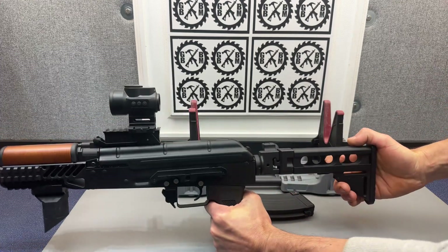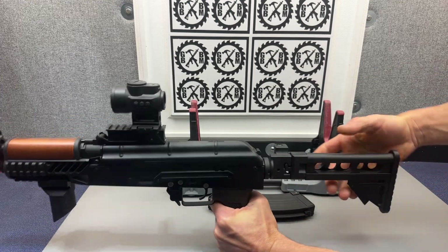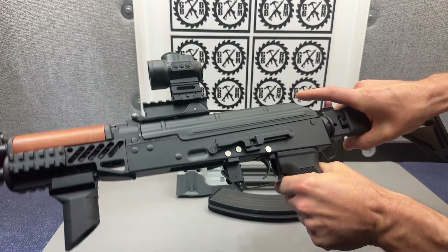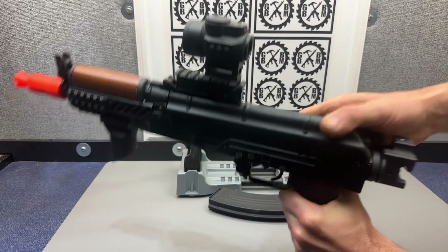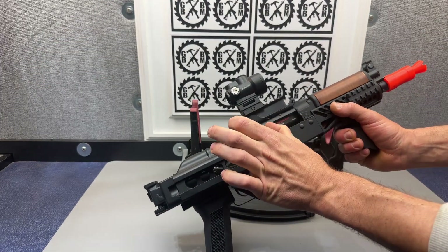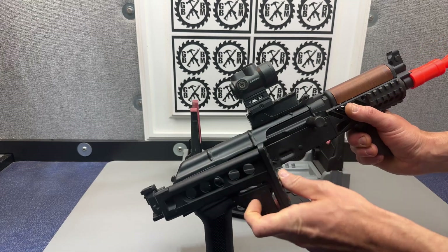Cool telescoping stock back here, and it also does the flip — if you push down you can flip the stock in. Definitely very cool. And your charging handle, that's actually where the battery is.